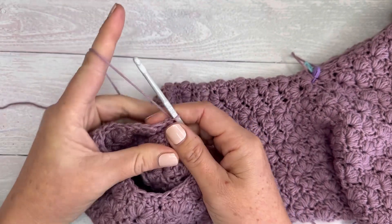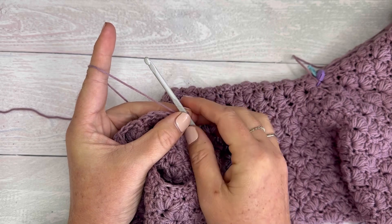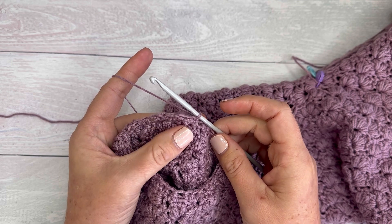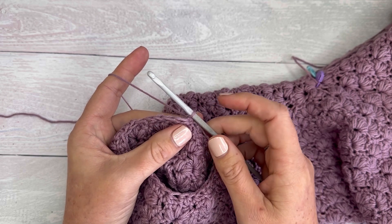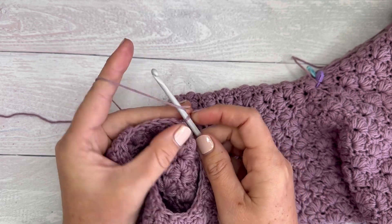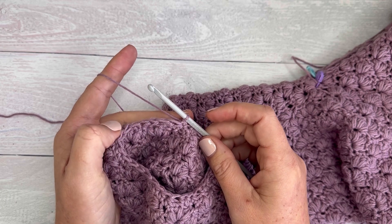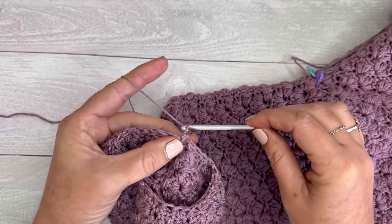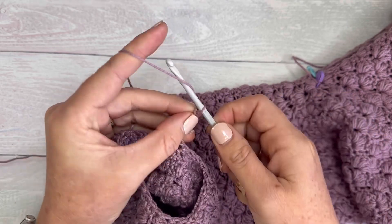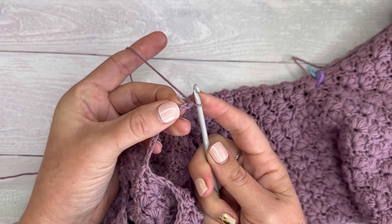Just remember that the single crochet stitch is quite short, so it is going to decrease the space you're working into. For my pattern I need to chain ten because I need nine single crochets. You can chain whatever the pattern calls for — you just have to add one chain to however many stitches you want. I want nine stitches so I'm doing ten chains: one, two, three, four, five, six, seven, eight, nine, ten.